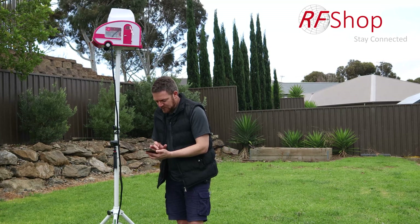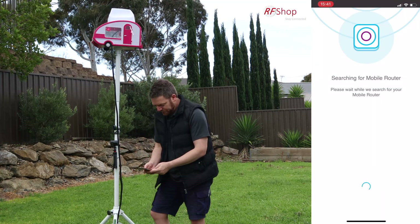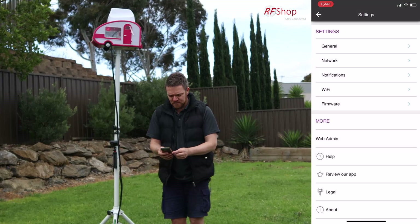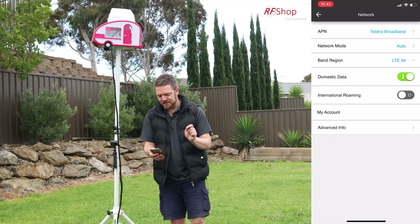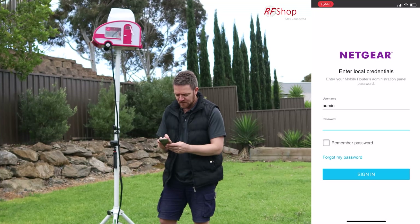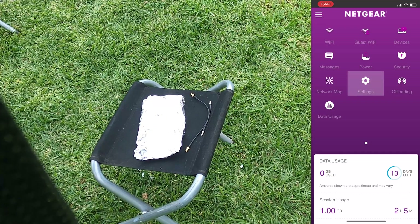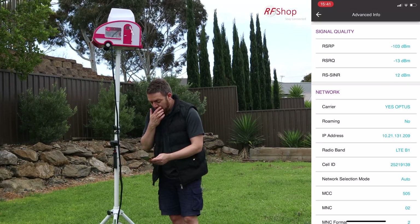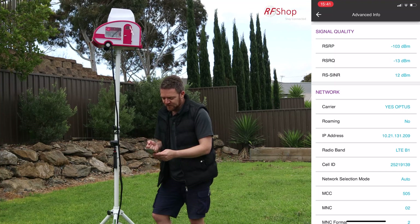Using the Netgear Mobile app, I open it up, sign in, go to Settings, then Network, and into Advanced Info. The RSRP — signal strength — is minus 103 dBm. My Wi-Fi connection is a bit weak because I'm in a shielded enclosure. RSRP is minus 103, RSRQ is minus 13, signal-to-noise is 12 dBm.